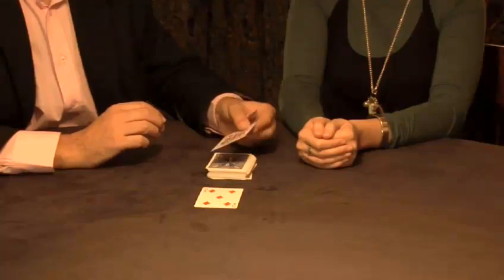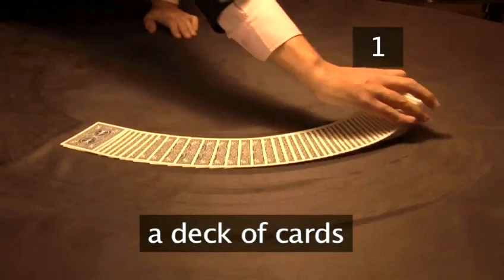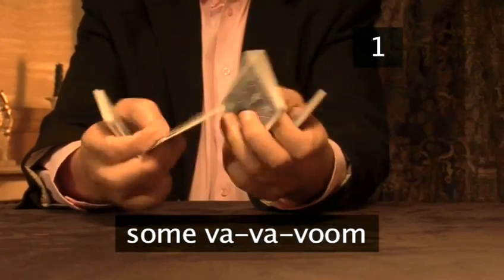This time it's the revealed card trick. Are you going to show us how it's done? You will need a deck of cards, a willing participant, and some va-va-voom.